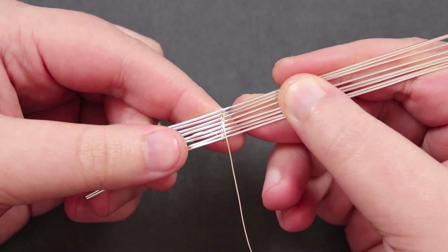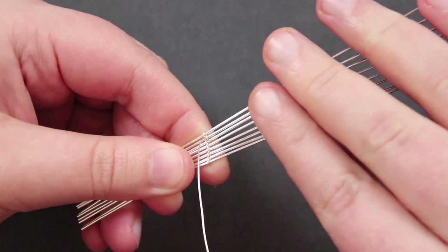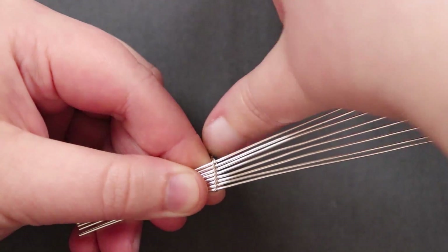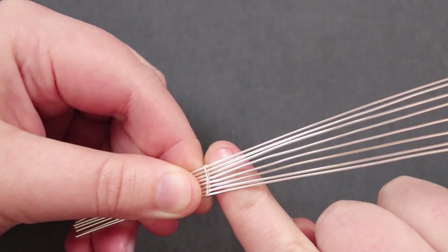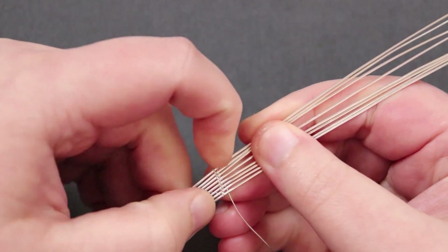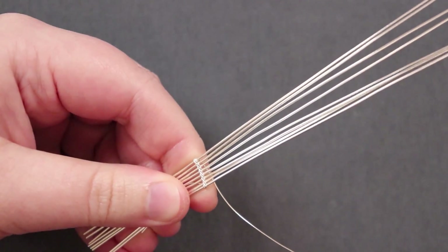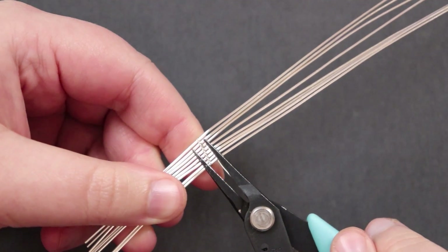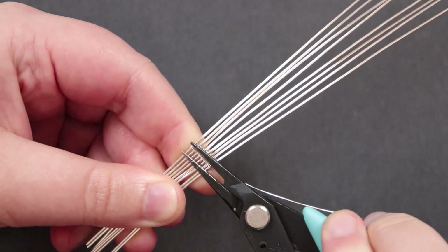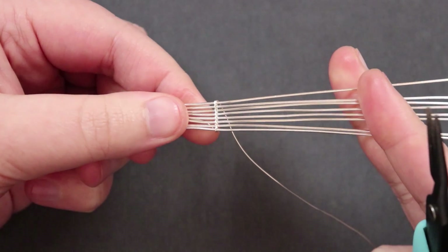Once all base wires are added, you'll have your weaving wire coming up between the top two. To finish this first row, wrap around just that single top wire, then down behind all the rest. That completes one round of the weave. Use your chain nose pliers to squeeze the wraps together and straighten everything out, as it may get a little crooked due to the nature of the wrap.